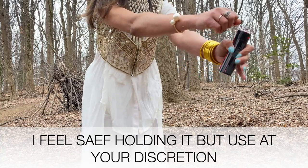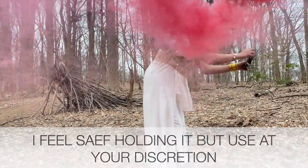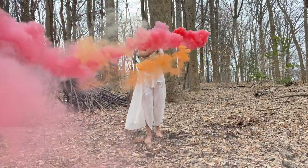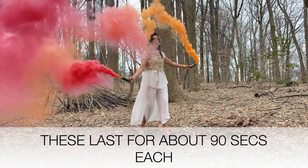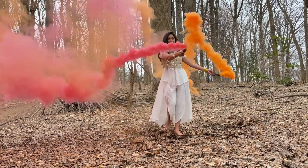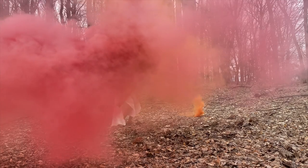This smoke grenade is pretty simple to use. Just pull the ring away from the container and the smoke starts to release instantly. I would suggest using multiples for a more dramatic effect. I feel safe holding these in my hand, but use it at your personal discretion. You could either hold them in hand or mount them on the ground for a more misty effect.